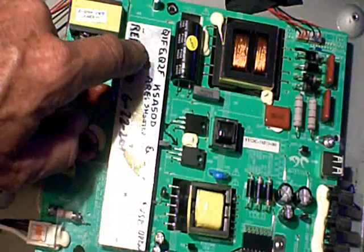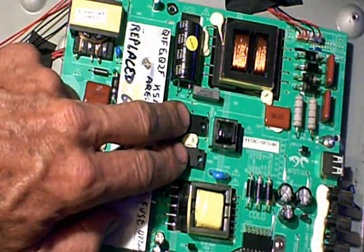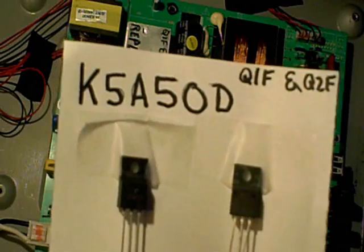I started checking some of the transistors and regulators, looking for short circuits, and I found a couple MOSFETs here that were shorted. There's the number of the MOSFETs. Their location was Q1F and Q2F.